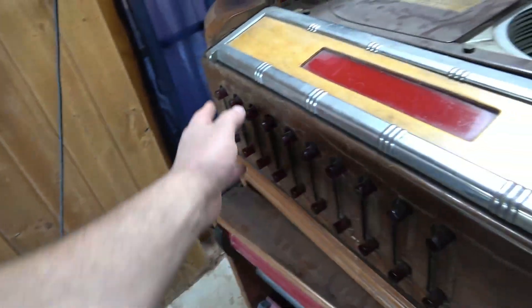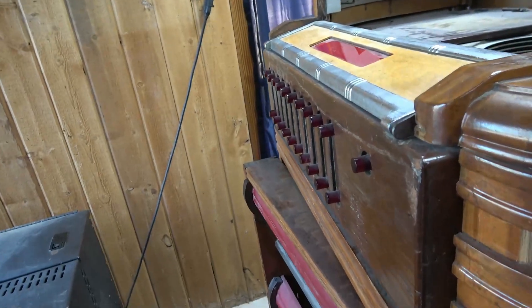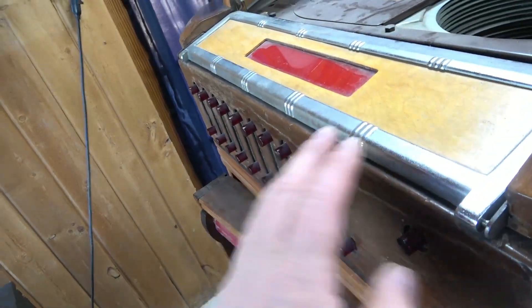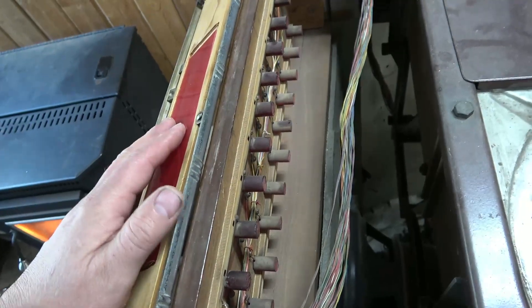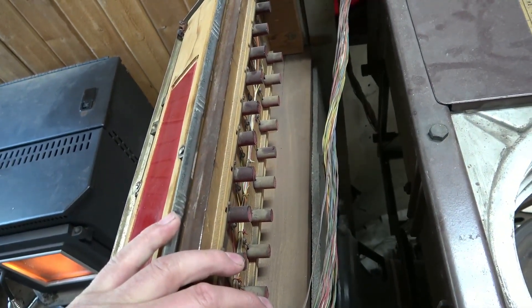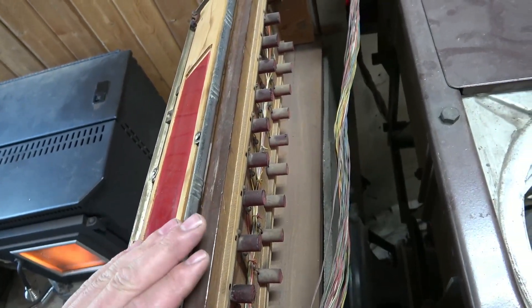I had shown in a previous video that they had put this in for some reason, and I have every intention of just using it as a record player. But after doing the research, it's absolutely clear that's all this thing can ever be. I wouldn't be able to put this back to original — too many things have been altered.